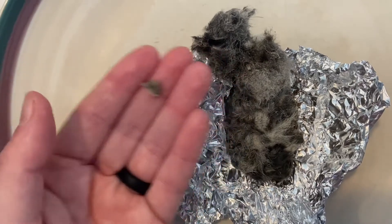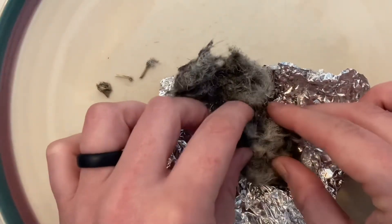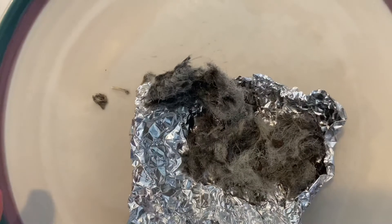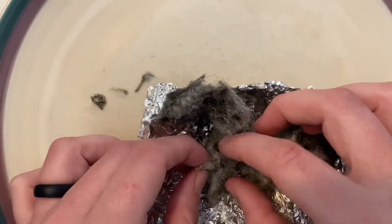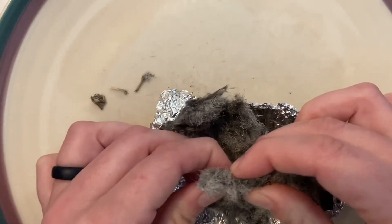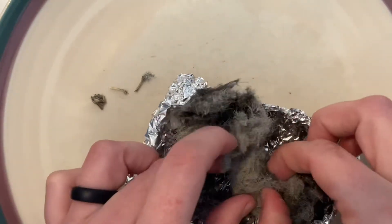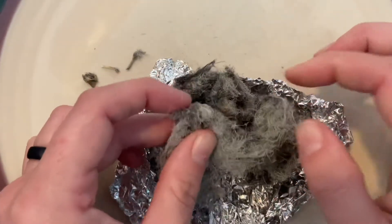Sorry if the visual isn't too great while I'm playing with the angles. I feel some more big chunky pieces. Look at this — there's a bunch of different colored fur here. We have a lot of gray and a lot of brown, dark gray, or white. It's just completely one big fur ball. Look at all that fur.